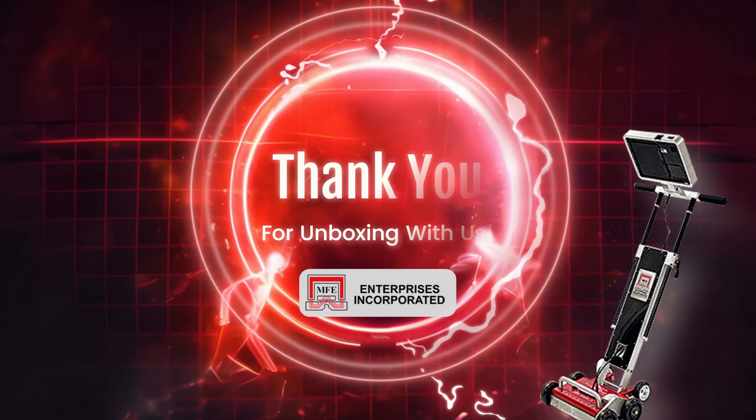Thanks for giving us the unboxing and the overview. This is clearly a very sleek product with an awesome job that it has to do. It kind of looks like a fancy vacuum cleaner — or a rug doctor — just a little bit more expensive. If you guys want to reach out to Brian, I'm going to put all of his information in the description below. You should definitely connect with them on LinkedIn, check out their website, and if you want to learn more, this is your guy. Thanks guys, see you later.